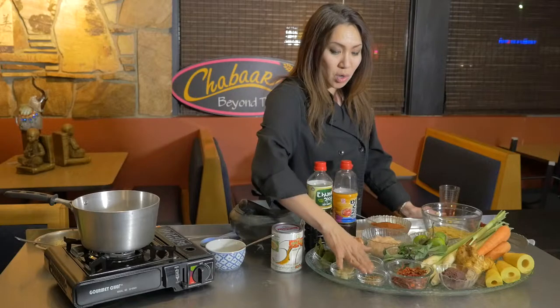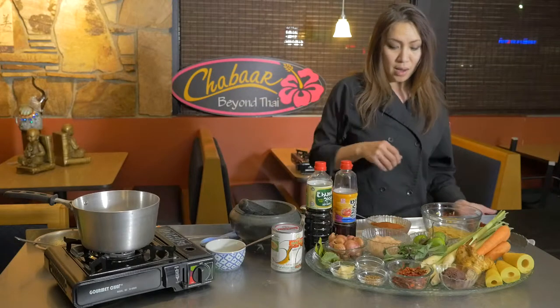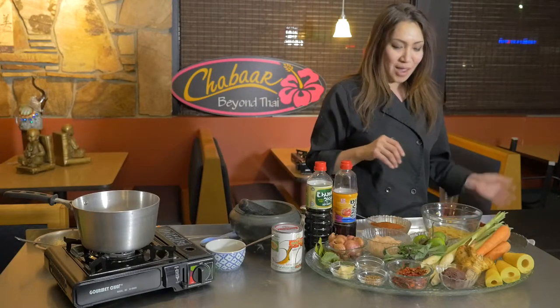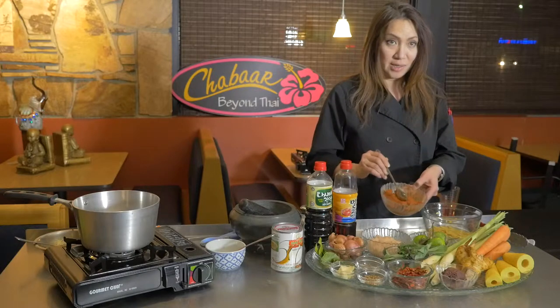When you make the paste, you blend the dry ingredients first, then blend in the wet ingredients with them. This is what the curry paste looks like after you make it — nice and great.